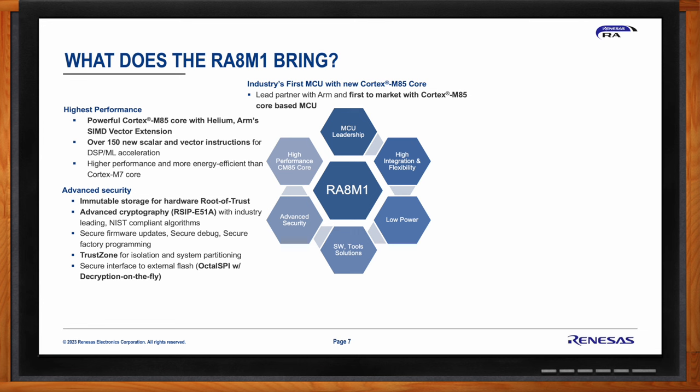Advanced security is one of the key value propositions for the RA8 series MCUs. With each successive generation, more features are built in to enable the most secure IoT applications. The RA8 series introduces immutable storage on-chip for the hardware-based root of trust — immutable storage for the first-stage boot loader enabling secure boot and chain of trust across the device's lifecycle. The latest generation security IP, the RSEP E51A, includes NIST-compliant algorithms for both symmetric and asymmetric cryptography, secure firmware upgrades, authenticated secure debug, and secure factory programming.